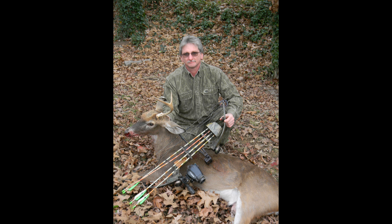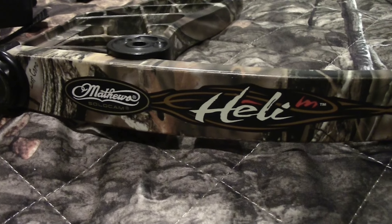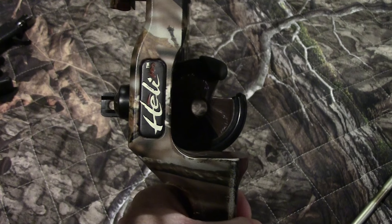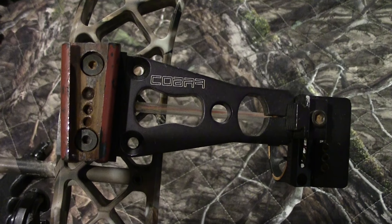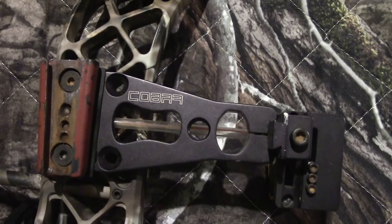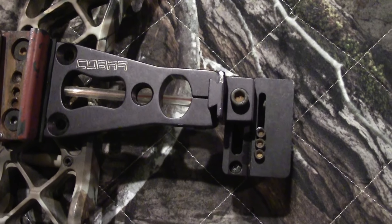I'm fixing to give you a quick breakdown of it. Right now at the present day I'm shooting a Matthews Healy. I use a whisker biscuit for an arrow rest — I love it. I've got an old cobra style three pin sight. What you're looking at on the left is a homemade quickie quiver bracket.